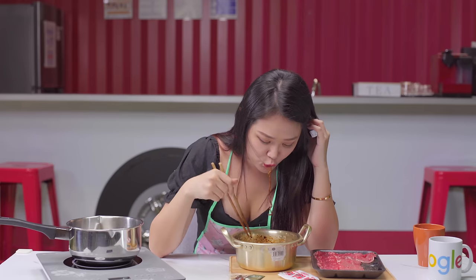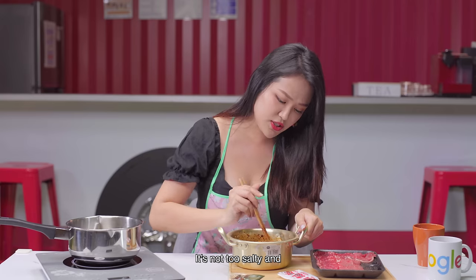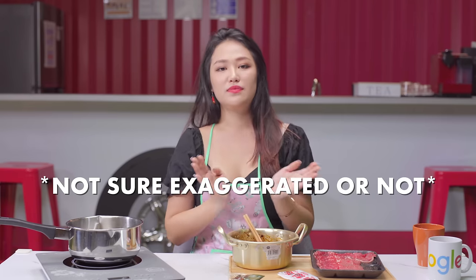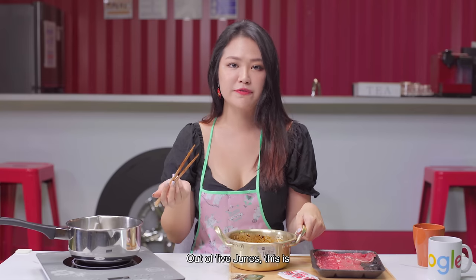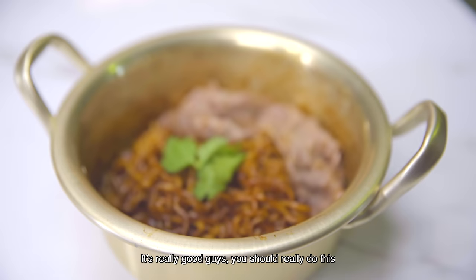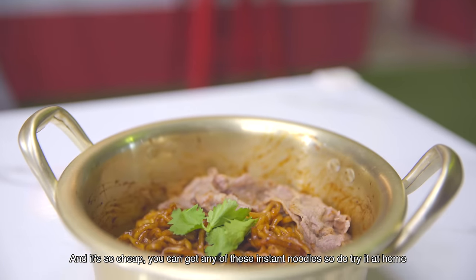Parasite, don't disappoint me! This is the best! It's not too salty. Out of five Junes, this is six! Six Junes — it's really good, guys. You should really do this, and it's so cheap. You can get any of these instant noodles, so do try it at home.